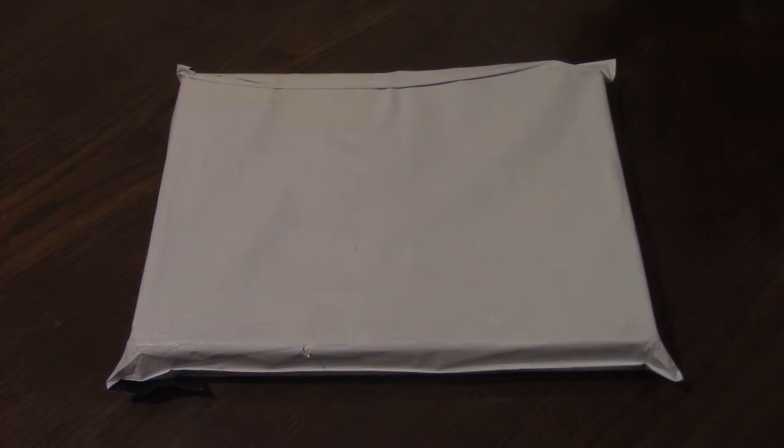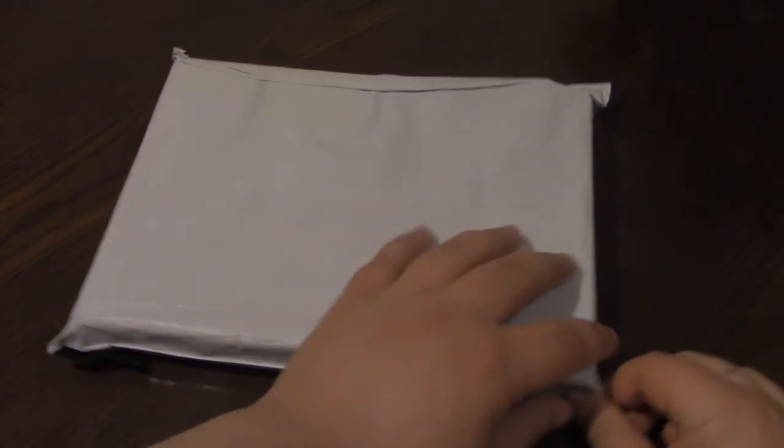Hey everybody, it's Matt here and today we're doing another unboxing video. I got this off of AliExpress because it was significantly cheaper than getting it off Amazon. I thought it was going to take maybe a month to a month and a half to arrive, but it actually only took two to three weeks, which I thought was pretty cool — still longer than Amazon but definitely not as long as I expected.